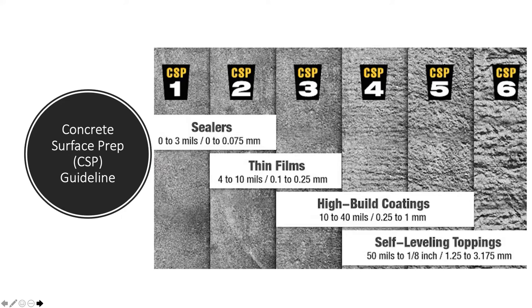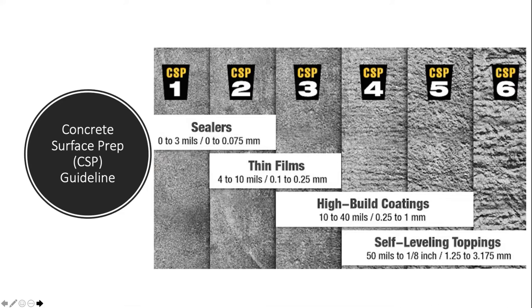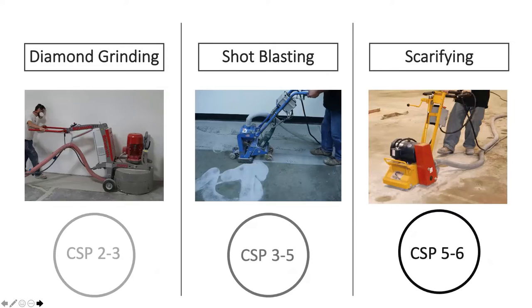In our specifications, you'll see a CSP number for concrete surface prep. We call out CSP two or three for a thin film system, or CSP four or five for a self-leveling topping. CSP stands for Concrete Surface Profile, put out by ICRI — the International Concrete Repair Institute. Diamond grinding is probably the most common prep method for the systems we'll cover today, getting you a CSP two to three. Shot blasting can be done if you have an uneven floor or are removing an existing coating, getting you to a CSP three to five.